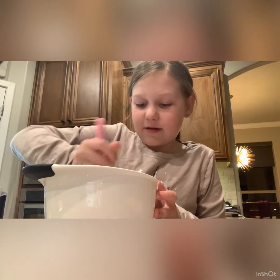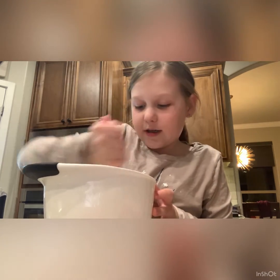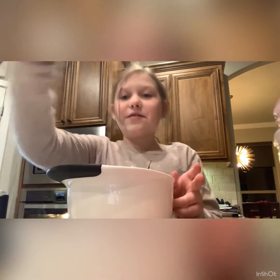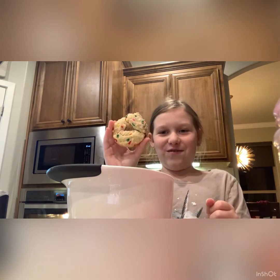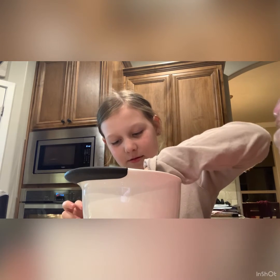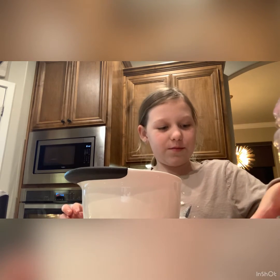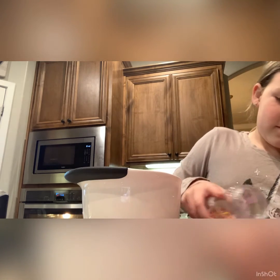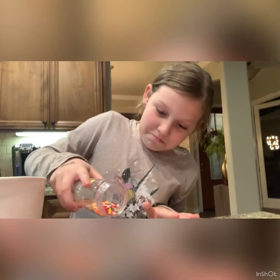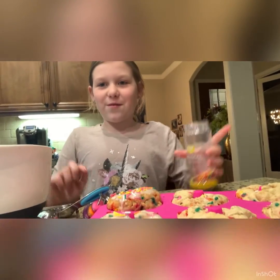The glaze is turning out great — just gotta mix it until everything is combined. Now I'm going to add the sprinkles. Since these have cooled off, I'm going to dip each one into the glaze like that, and then pour the sprinkles on top. I'm going to do all of these and then we'll do the taste test.